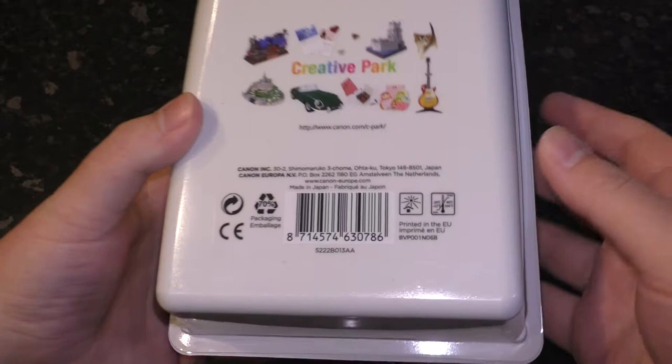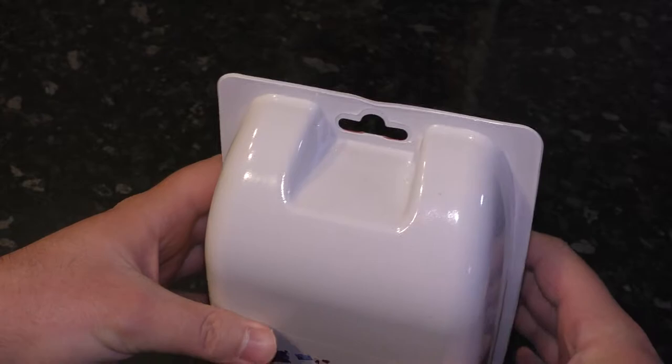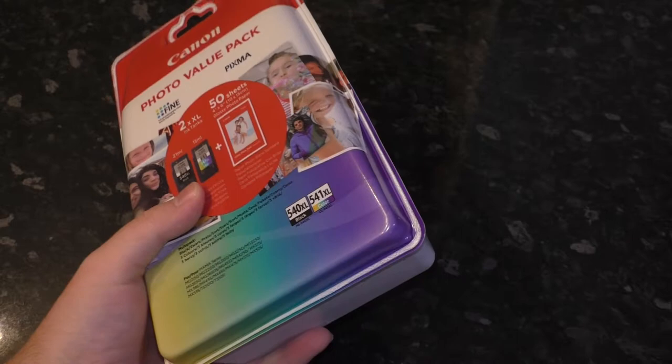This is directly from the Canon website, so I guess if you've bought yourself some ink somewhere and you're wondering 'is this what it's supposed to look like,' maybe that can help answer your question.